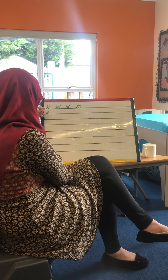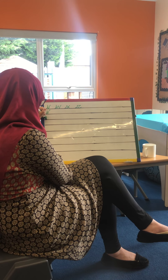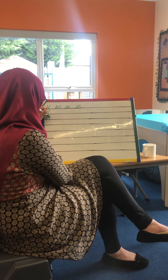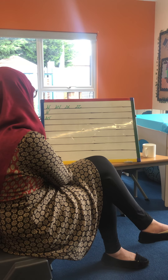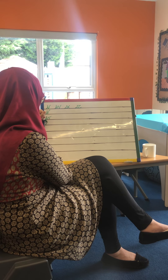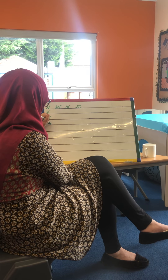Again, our W — same thing here. We start on the line, go up, straight down, down again, up and flip. Our X — this might be a tricky one — so we go up, diagonal down, and then we lift and go up across.